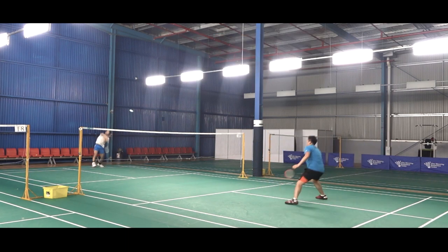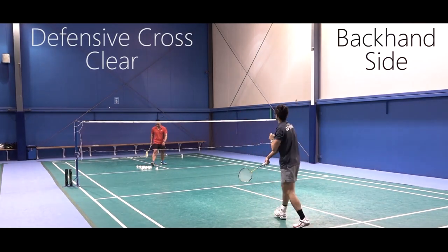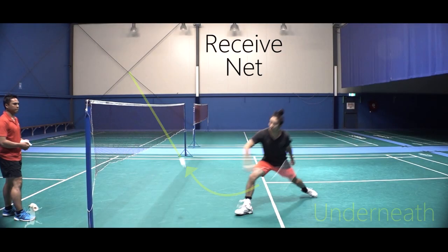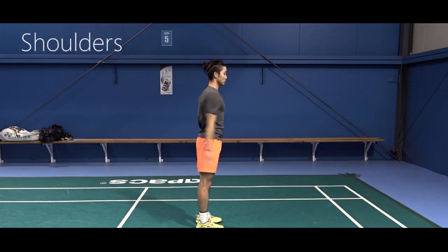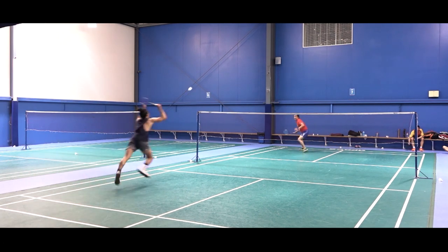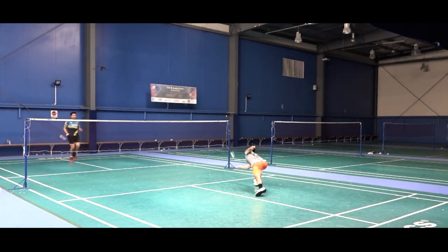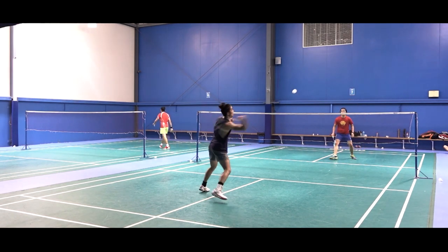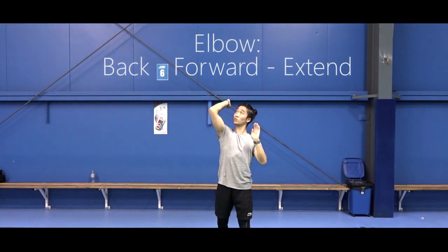Also included: how to properly utilize footwork to move with speed and efficiency on court, how to hit clears effortlessly, how to do tight spinning net shots, how to do a high lift with ease, important warm-up routines to prevent injury, specific exercises and training programs to build your badminton speed, stamina, agility, and explosiveness, how to perform the perfect jump smash, how to perform powerful backhands to the rear court, how to perform sharp and threatening drives, how to do deceptive drops, and much much more — with new full length lessons and videos being added constantly.